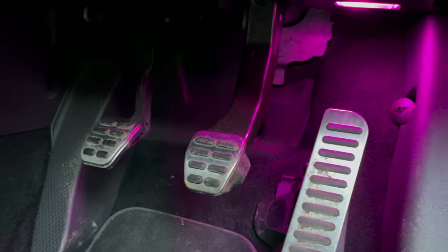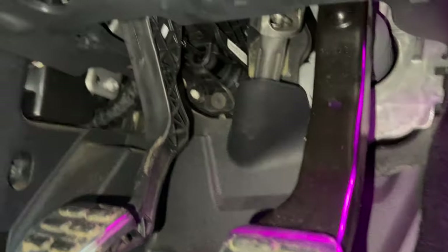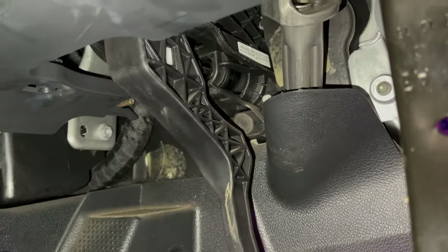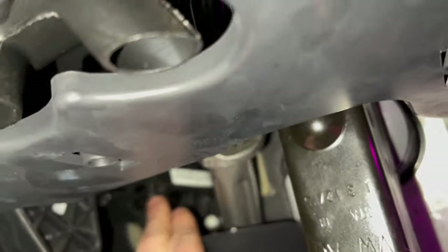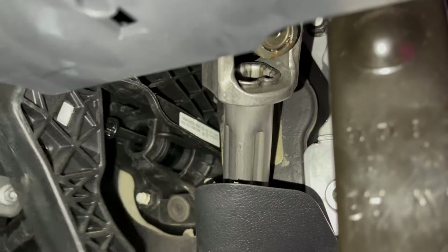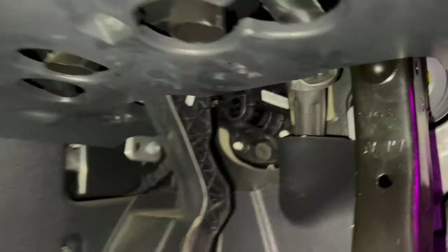What we can determine from this is the master cylinder is at fault, which is good news because that's the much easier job. The slave cylinder requires the gearbox to be removed. As you can see here behind the pedal, that's the master cylinder mounted just behind there inside, and that's what I'll be changing — or getting changed.